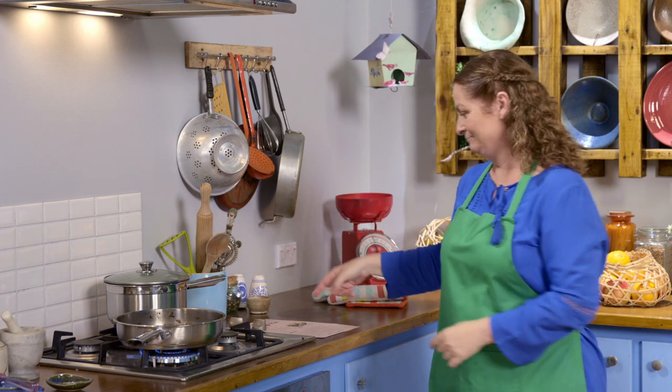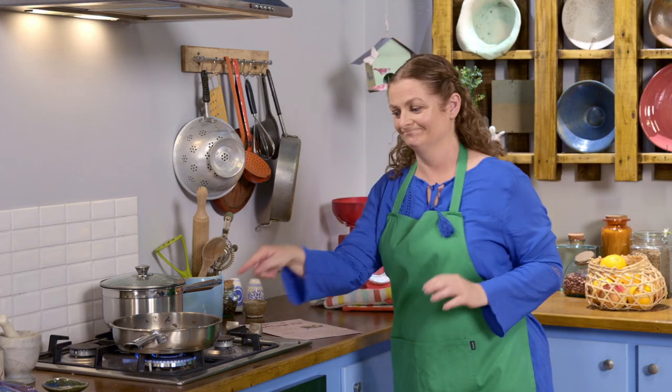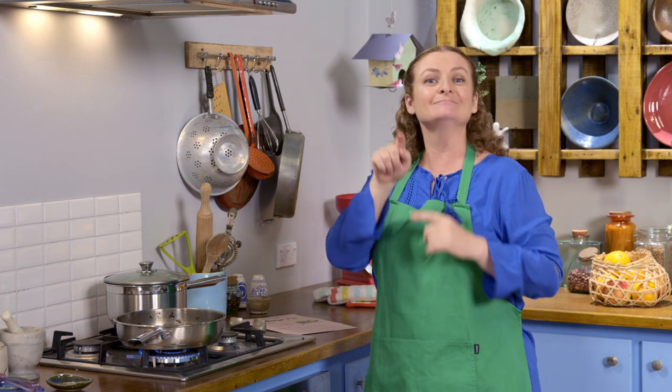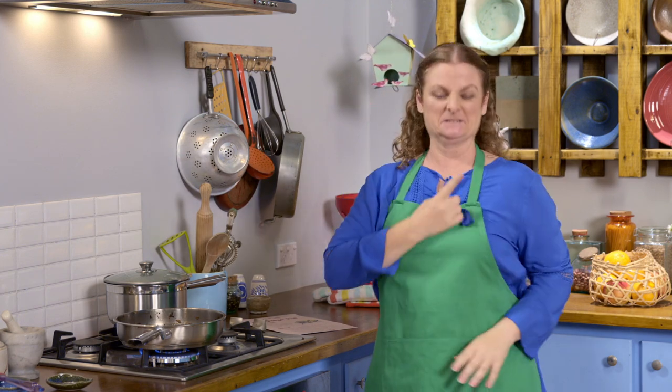I'm making cottage pie. I've got my recipe here. I have the mince and the onion in this pan. And in the pot, I have the potatoes — the ones I got from the garden. I've peeled them and diced them up and put them on to boil. I know Possum would love to help, but he looked so happy outside playing cricket, so I thought I'd leave him be and just cook it myself.